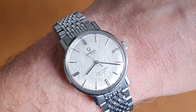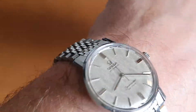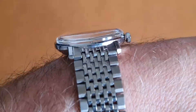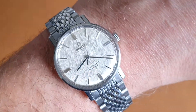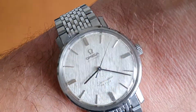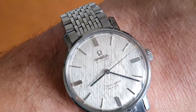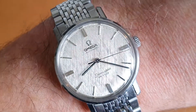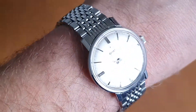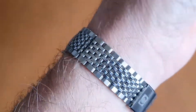This watch has been fully serviced and comes with our 12-month non-waterproof service cover. It's a very elegant, slim — let's say a dress Seamaster. Some people associate Seamasters as the sportier dive watches, but Omega did make quite a range of slimmer automatic Seamasters which you would consider more dressy.